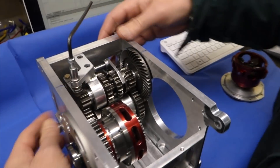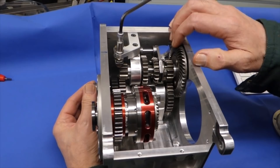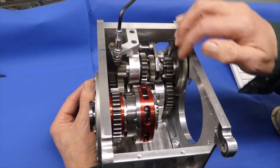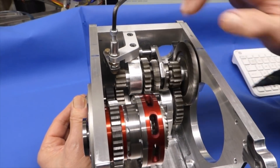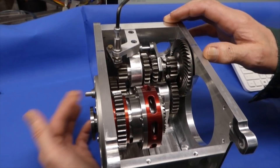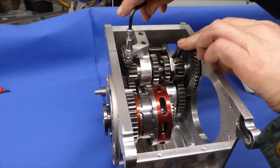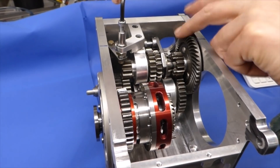So we've got — this is first gear, that's in first, then that one goes into neutral, then second, and top.